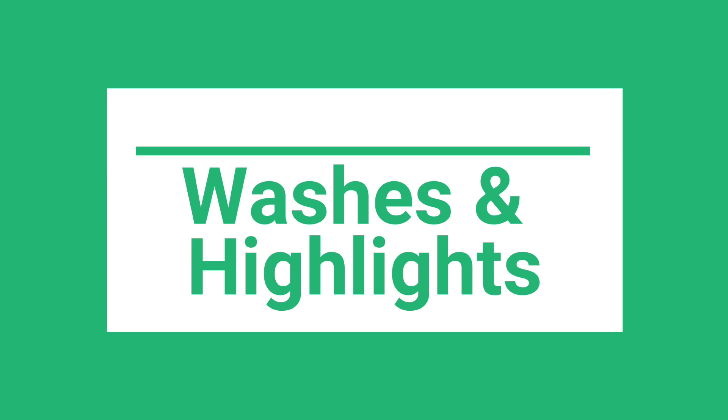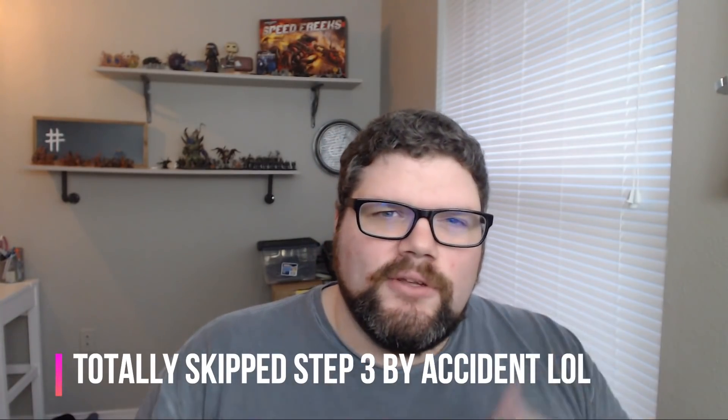Tip number four is using washes and highlights. If you're not familiar with wash or GW shade paint, it's a very thinned down paint that flows into cracks and crevices, allowing you to create shadows, which greatly increases the quality of your painting for a very low cost monetarily and low effort. Warhammer TV has a whole video dedicated to washes if you want more details. But for our purposes, how do we use washes efficiently?